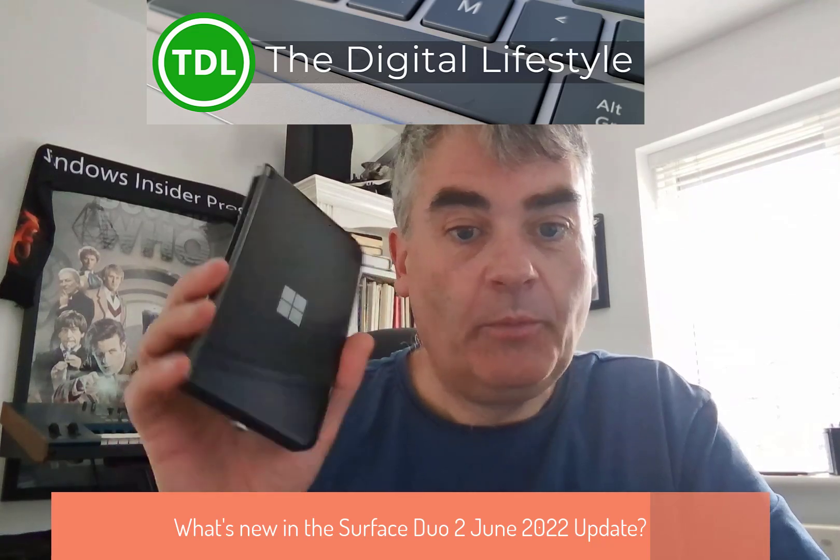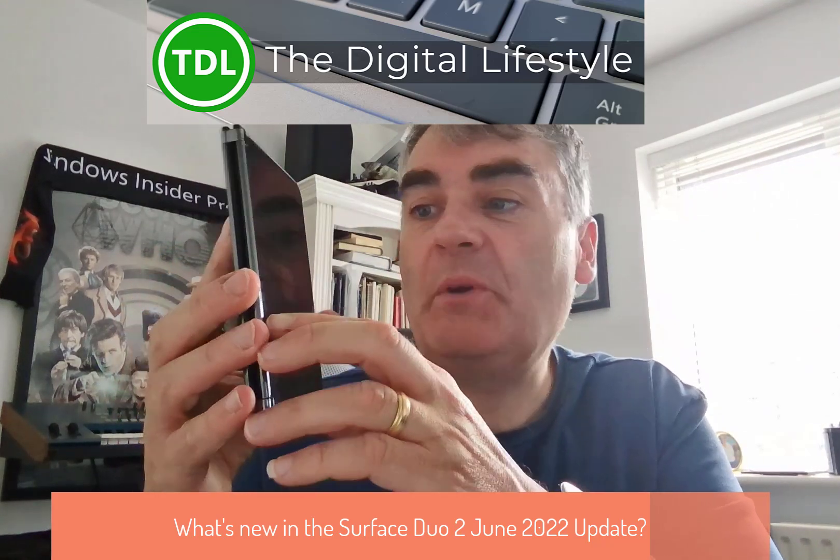Welcome to a video from TheDishLives.com. We've got an update for the Surface Duo 2 that came out yesterday — that's the June update. I haven't done one of these update videos for a while, but I thought I'd do one because there are actually some noteworthy changes. This is for the June update for the Duo 2, not the original Duo. They usually do those as a separate update, which will probably come in pretty soon.